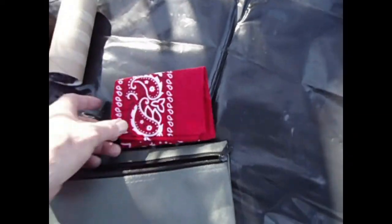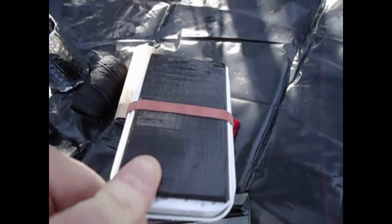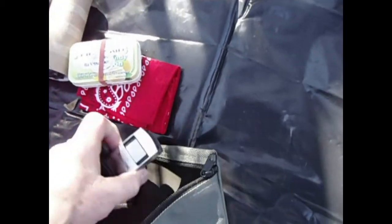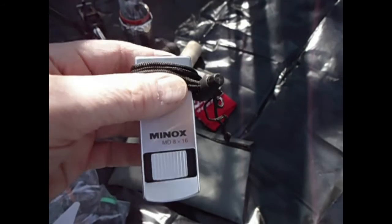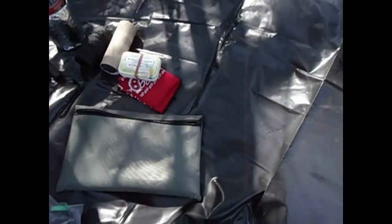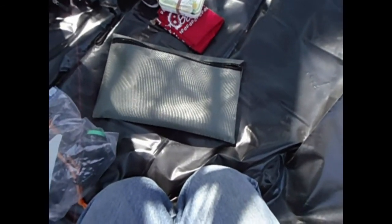In here I just have a few things: bandana, first aid kit, sewing kit, duct tape on the back. My monocular, also from Chris, Black Forest Ghost. Thank you Chris, I'm going to put this on right now. I'm not in a position where I can see any distance right now, but I will be. So far I've only used it for spying on my neighbors.